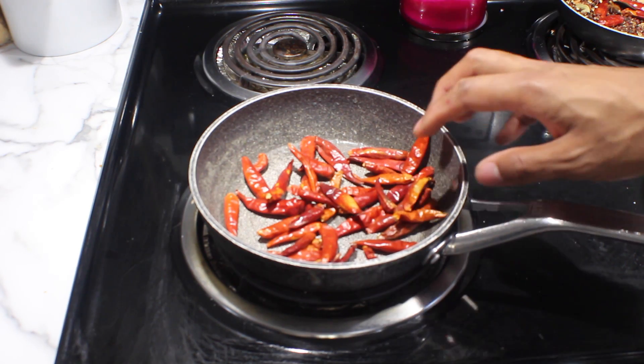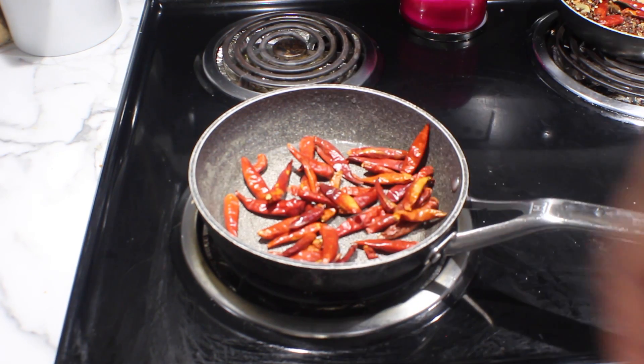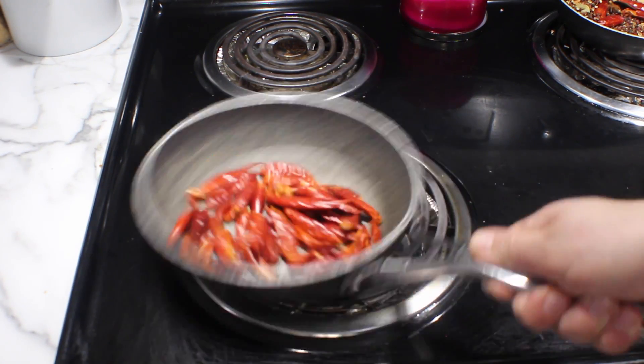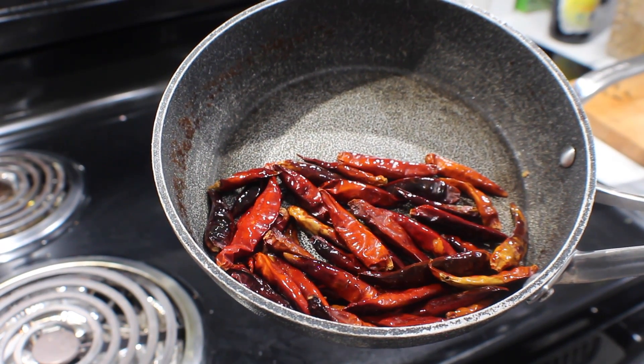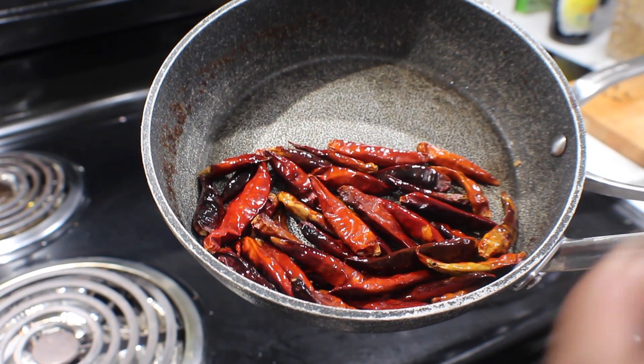I've got my pan on medium heat, so I'm going to add half a cup of dried chilies. We're going to get nice little brown blistered spots on them. Our chilies are nice and blistered — we're going to throw them in our blender, blitz them up, and make a nice chili powder to give us a nice heat in the chili oil.